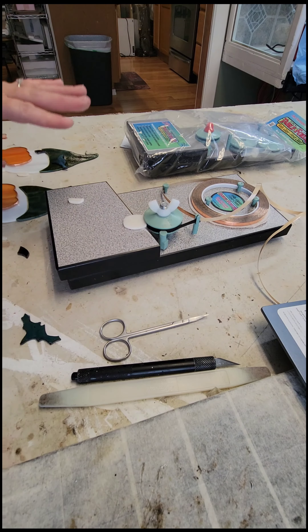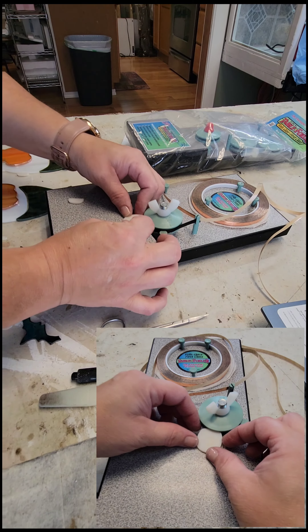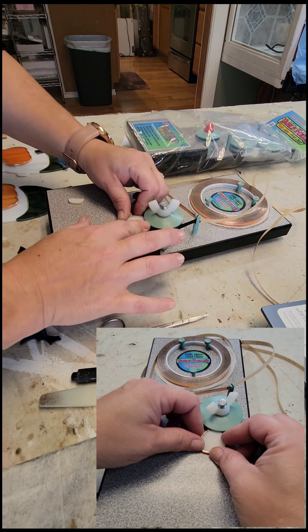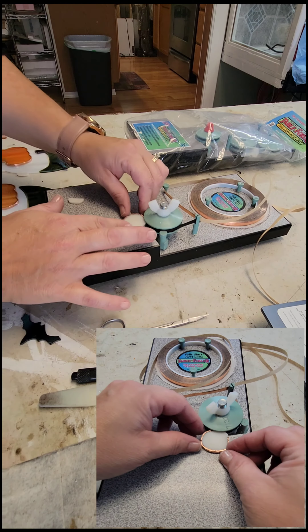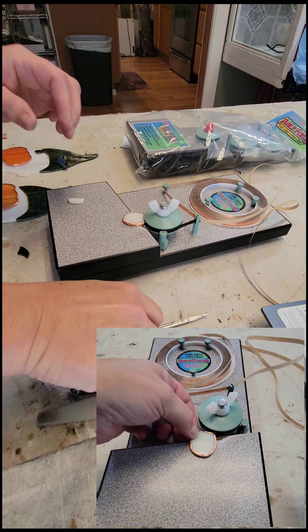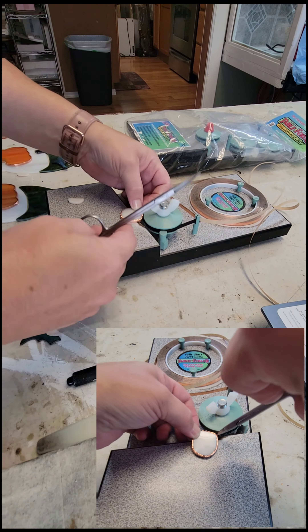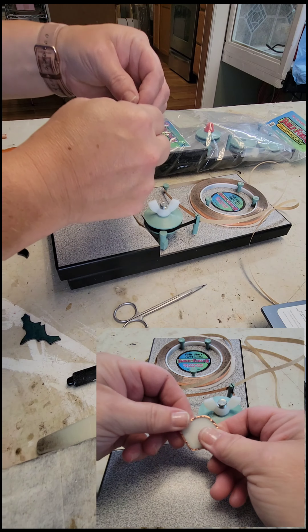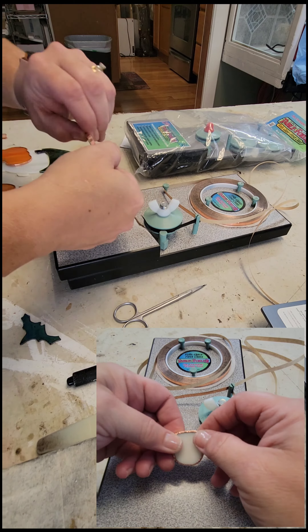Before I foil, I always clean my glass with alcohol. That way your foil will not lift off the glass — keeps it nice and clean. You'll want to do that and let it dry, and then foil.